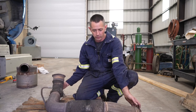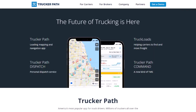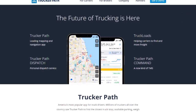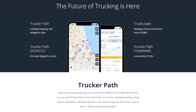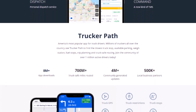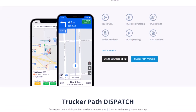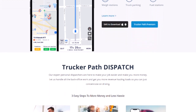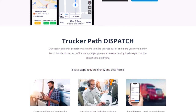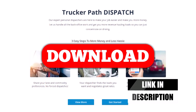So we'll show you what actually happened here and why you're seeing that exhaust leak. This video is brought to you by our friends at Trucker Path, America's most popular app for truck drivers. Millions of truckers all over the country use Trucker Path to find the closest truck stop, available parking, weigh stations, fuel stops, trip planning, and truck-safe routing. Download Trucker Path today with the link in the description below.